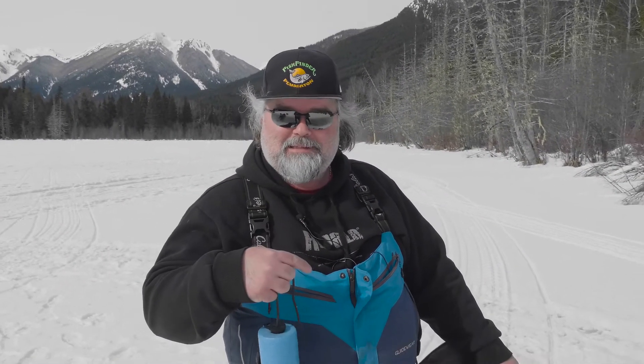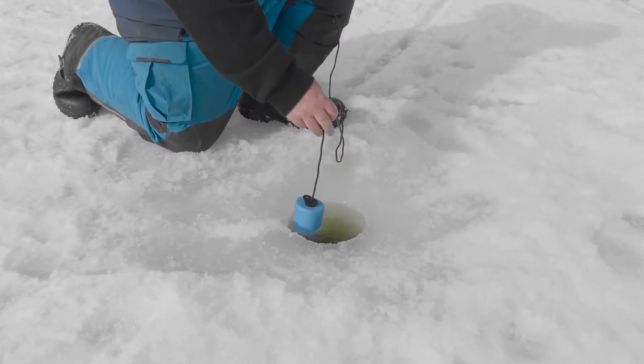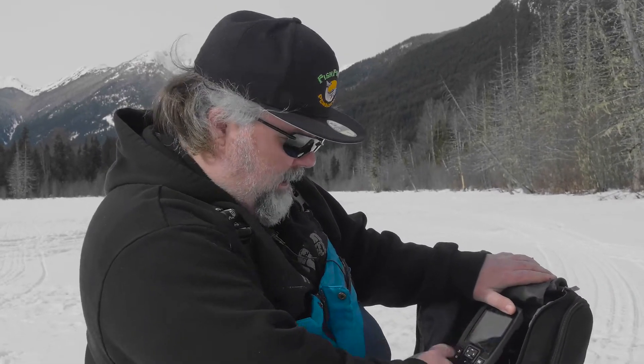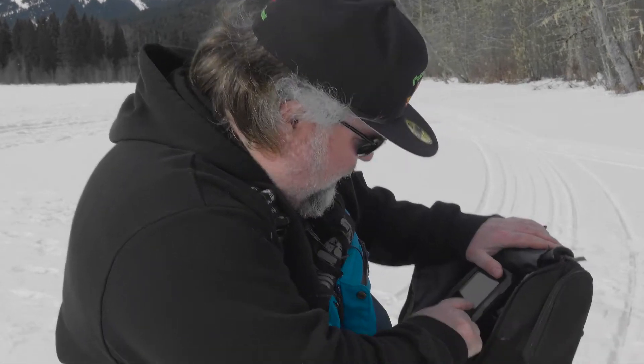If you don't have one of these fancy fish finders you can always do it the old-school way by simply putting your lure down to the bottom, counting your cranks, or just lift it up over the water and see how far it is. The fish finder will tell me what the depth is and what the structure is like. Right now that's 4.8 feet deep and you've got weeds — about a foot of soft marl bottom with some weeds.